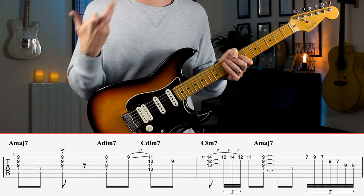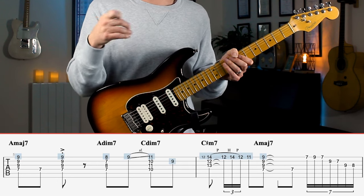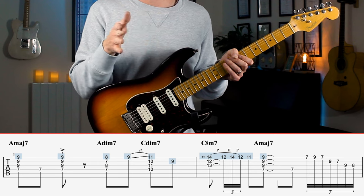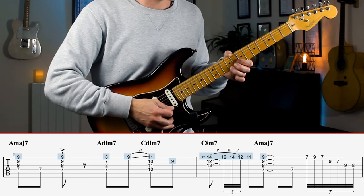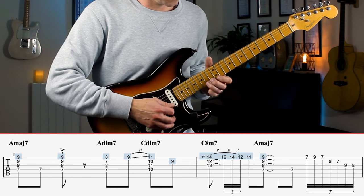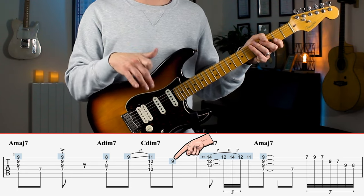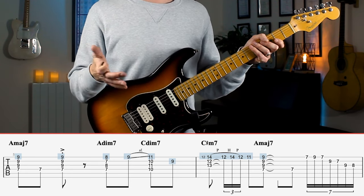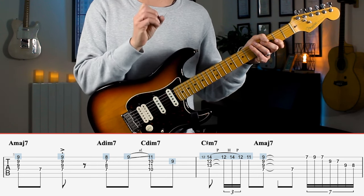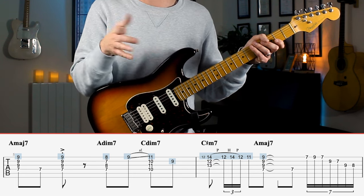One way to get the chords to work well together is by paying close attention to voice leading, and this is particularly noticeable in this section here. Voice leading is keeping the highest note of the chords closely spaced and moving in a direction together. If you look at the highest note in all these chords they are all a semitone or a tone apart, and the highest notes also move in an ascending and then descending way, making the chords flow really smoothly together.